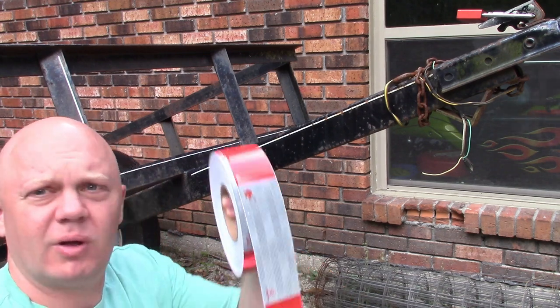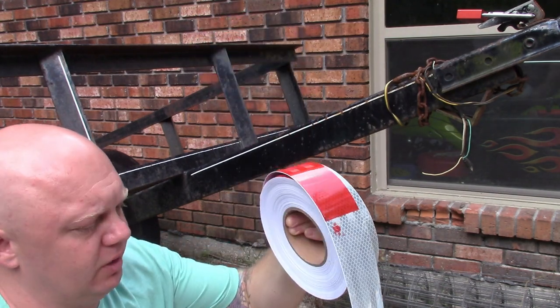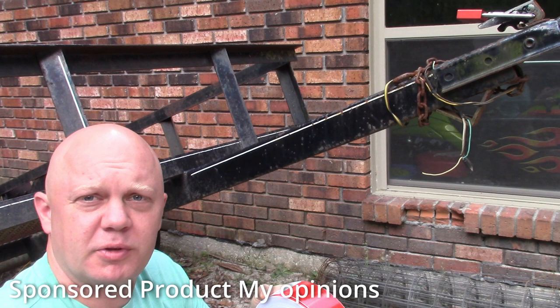How's it going, everybody? Logan from Logan Reviews here to tell you everything that you need to know about this reflective caution warning tape that this company sent me for the purpose of this review.